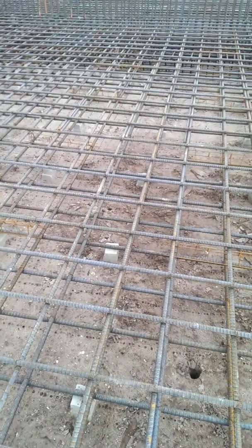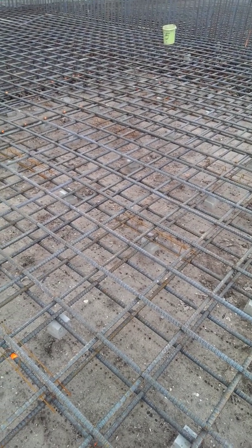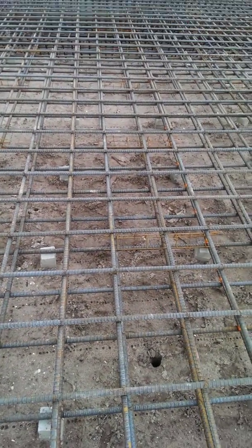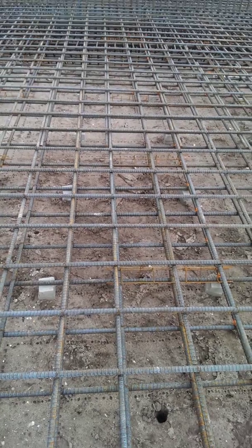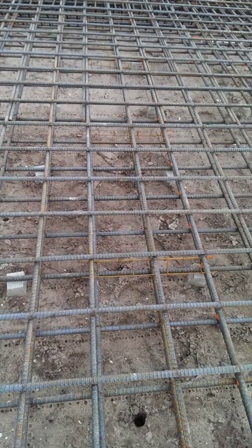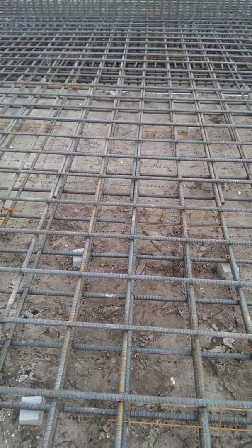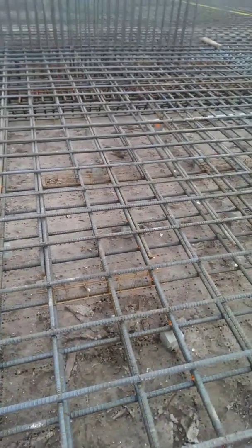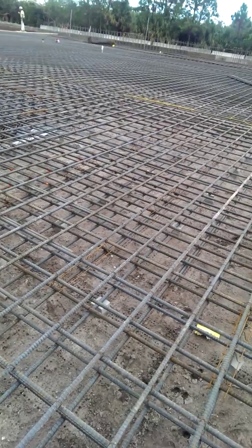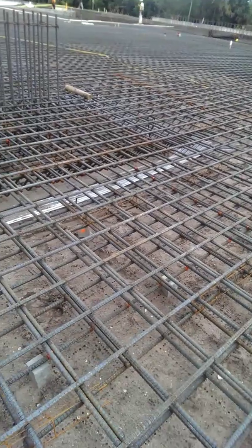Hello, and what we're looking at here is the structural elements that are currently installed in a very large footing. This is an industrial footing, and the reinforcement being installed here is a double layer — a lower and upper layer of number 8 rebar — which is installed in a cross-intersecting pattern, spaced approximately 12 inches on center. This is what composes primarily the slab. The slab is approximately 12 inches thick, so this is fairly a lot of steel for this slab.